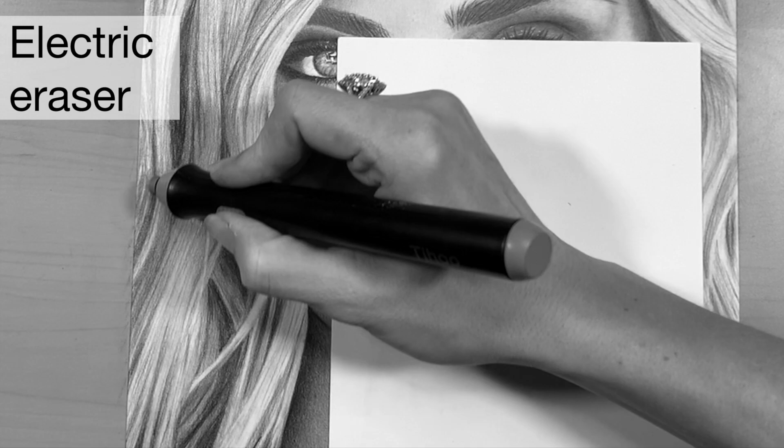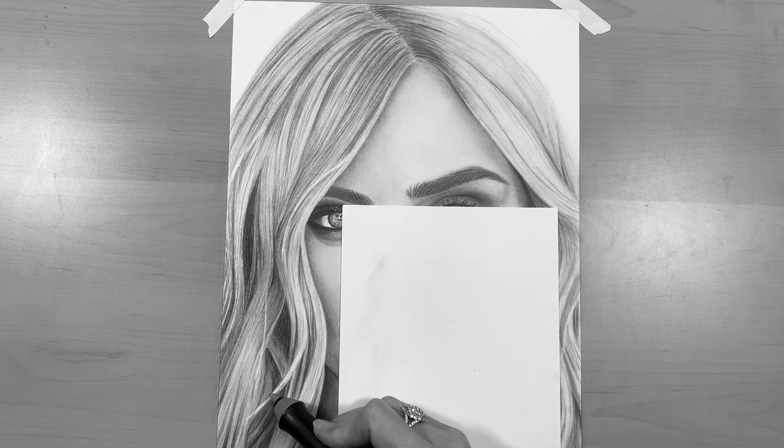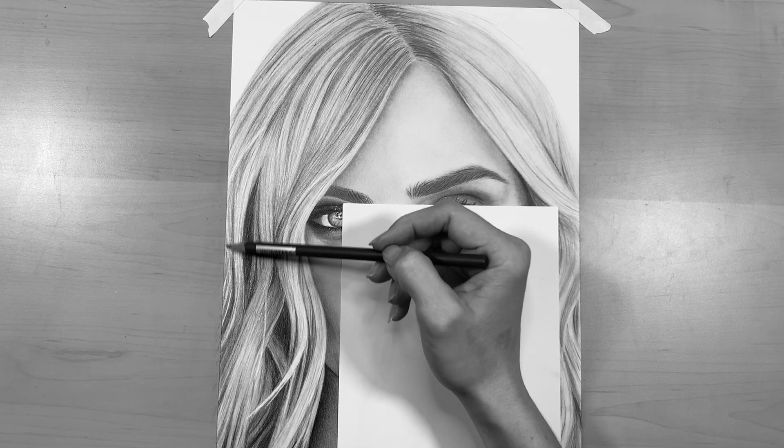I use it for any really hard-to-get highlighted areas where I've put down a little bit too much graphite and it's difficult to remove with a normal eraser. The electric eraser can really bring out the whites — it's also great for highlights in the eye as well.